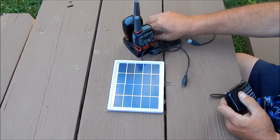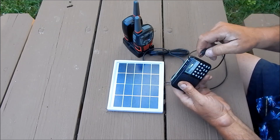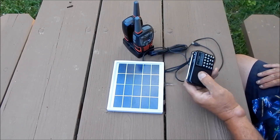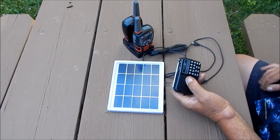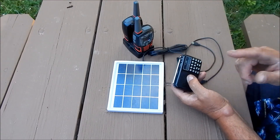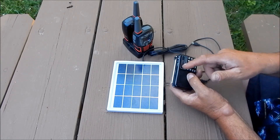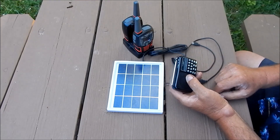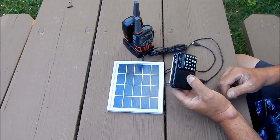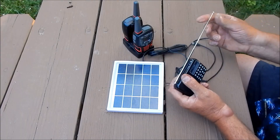It has a USB port and you can plug anything that runs off USB into it. When I want to charge the MP3 player, all I do is plug that in. If you're listening to it in the daytime, keep this plugged in — I take it out to the garden, aim it towards the sun, keep it plugged in, and it doesn't deplete the battery, it keeps it topped off. At night you have around four hours of music, and then in the morning you simply plug it in, recharge it, and you can listen while it's charging. It's just a really neat setup.